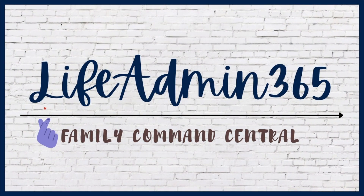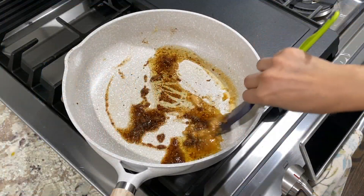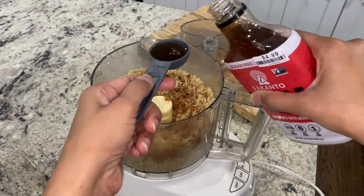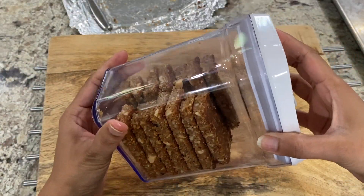Hello and welcome to LifeAdmin365 and welcome to another video. Today I'm sharing with you my favorite nuts and seeds bar recipe. This is a keto-friendly recipe. However, you can easily swap keto sweeteners for traditional sweeteners. So let's see how I made it.